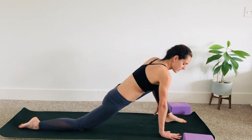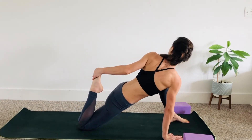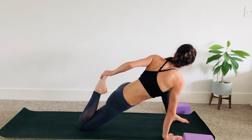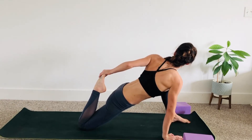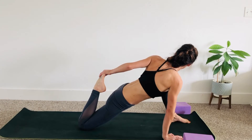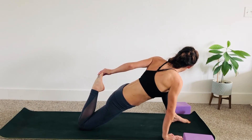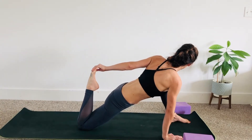Next step: right hand down, left arm grabs hold of your right foot — pull the heel in. Allow your hips to sink down and just breathe. One more breath, then release that.